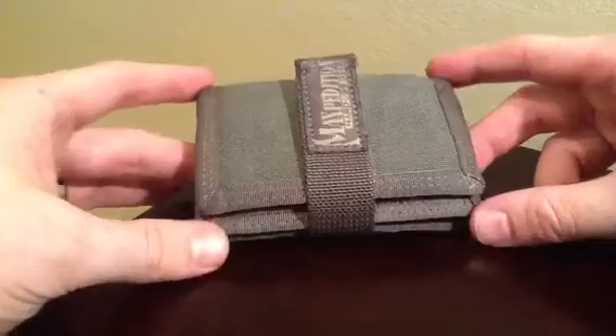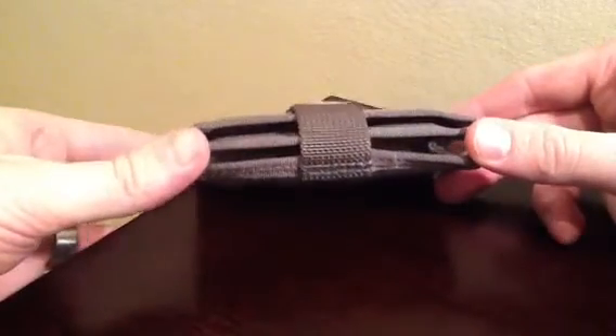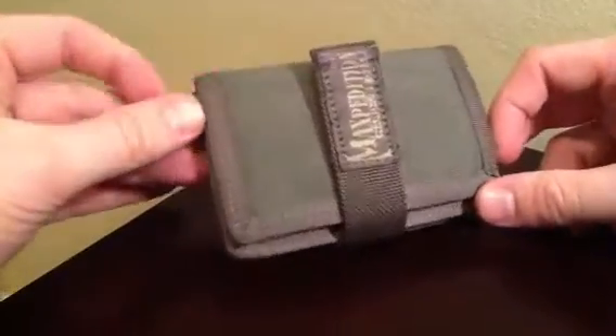They have four wallets and this is the second to smallest. Their biggest wallet — I've heard a lot of criticism that it's hardly a wallet at all.